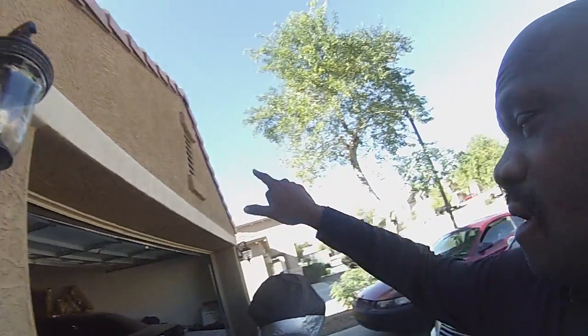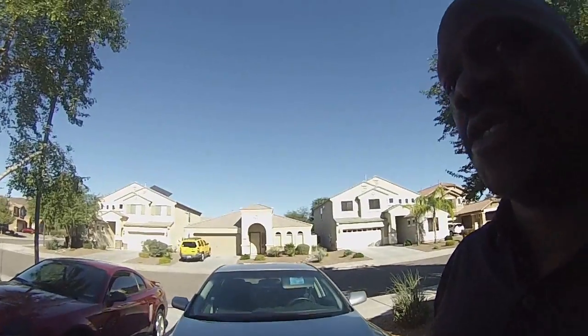Other things people have done is put in motion detectors on these light switches so that if anybody is lurking around, the lights come on. It makes the person thinking about doing something bad think somebody's home or that they're being watched. Some people also have cameras they can place in front of their door or along their garage.